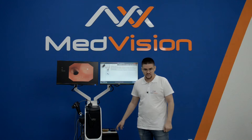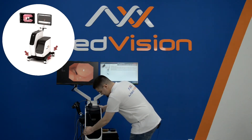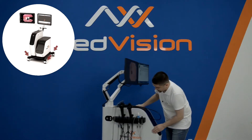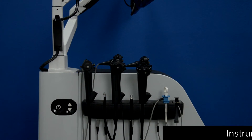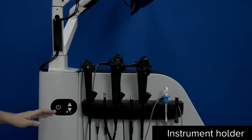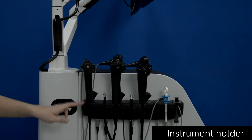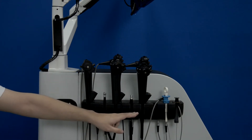Let's have a closer look at the instrument cluster on the side of the simulator. Here we have our on/off switch, height adjustment buttons, and a holder for our instruments. We have the bronchoscope, gastroscope, and colonoscope.